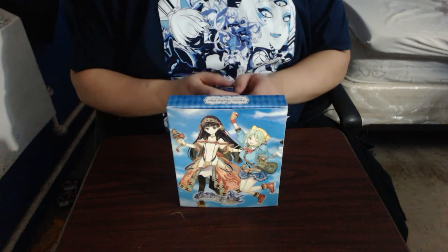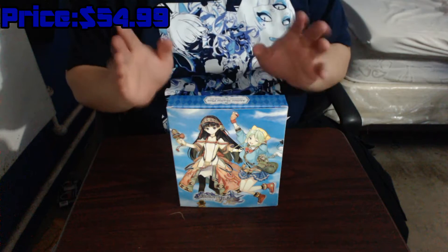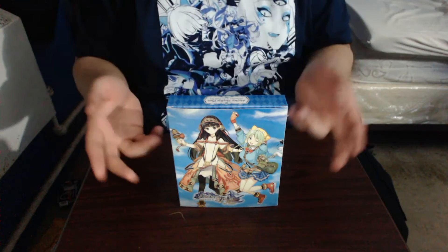Hey guys, welcome to the Party Box. Today we're looking at, and I hope I don't butcher this title, Ateria Shali Plus, Alchemist of the Dusk Sea. The Leme Edition.